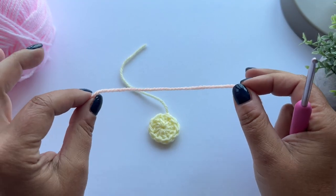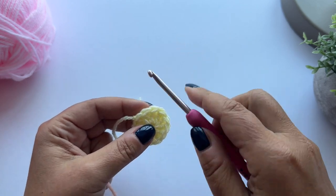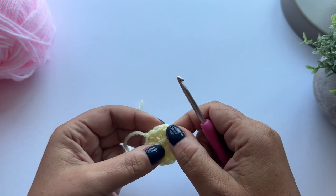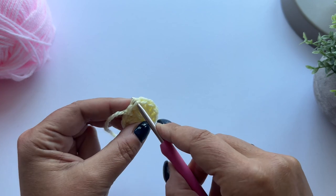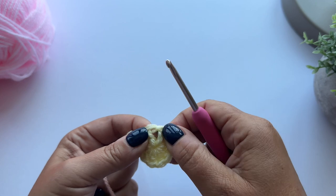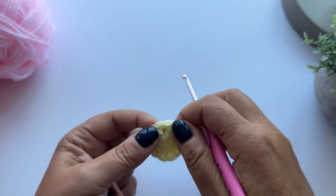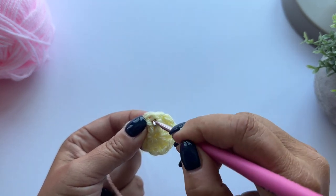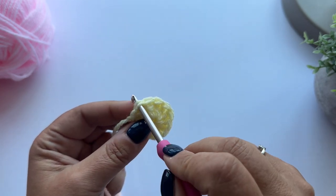For round two I have peach yarn, and I'm going to join the yarn by pulling up a loop in any one of the treble stitches we just made, working under the two loops. It's into the top of the stitch - not between the bars of the stitch, not into this space here. It's into the top of the stitch right under the two loops.